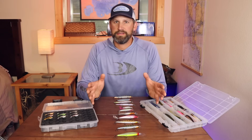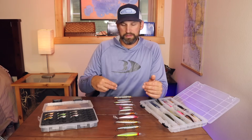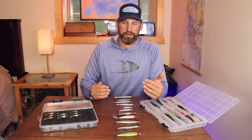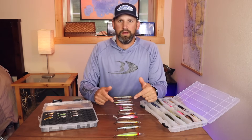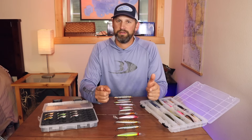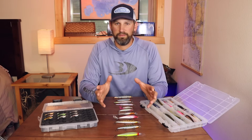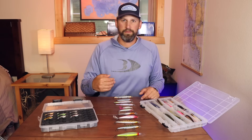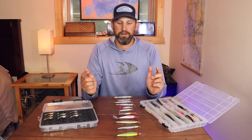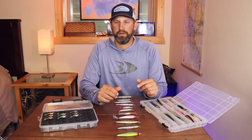Now that we've covered the basic aspects of what to look for in any jerkbait, I'm going to cover each one of the baits laid out on the table — all jerkbaits I've used that have caught fish with slightly different attributes. If you're getting value out of this video make sure you subscribe, and I'll leave links in the description for all these baits.